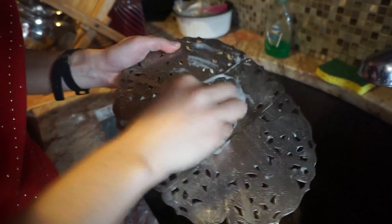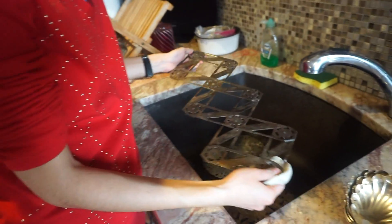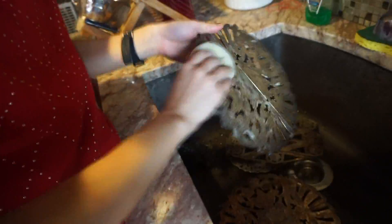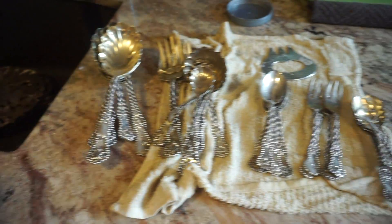Oh, look how dirty this is. But can I get it off? Can I get it off? I don't know. I'll try, guys. I can't get it off. I'll try. Ooh, look at this. It's for those like really big plates, I guess. One... two... three... oops. Alright. I'll try. I'm gonna stop recording.